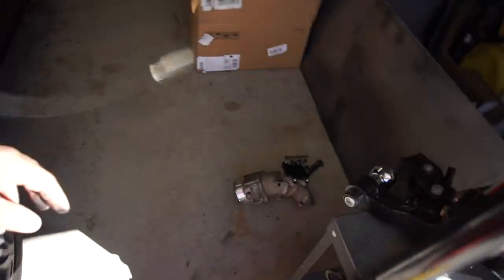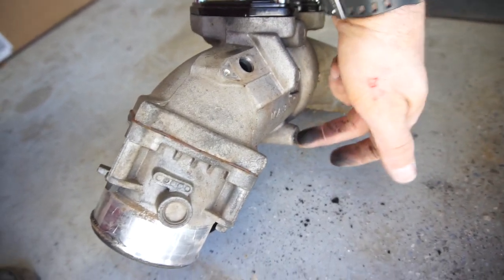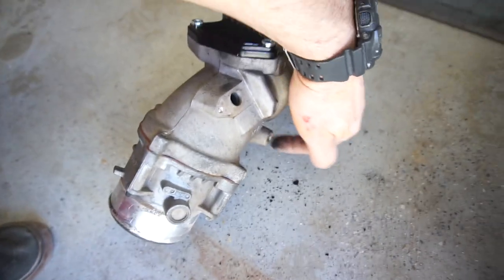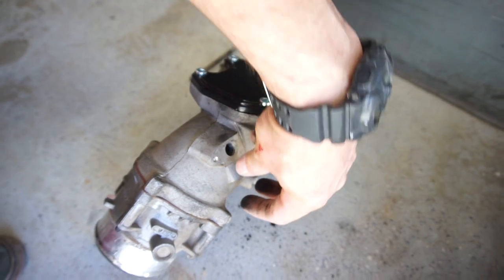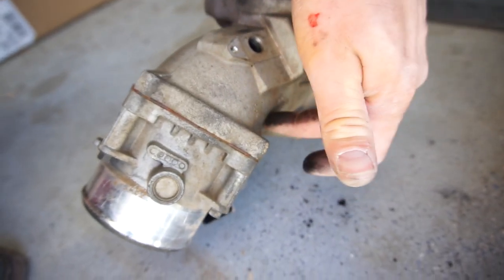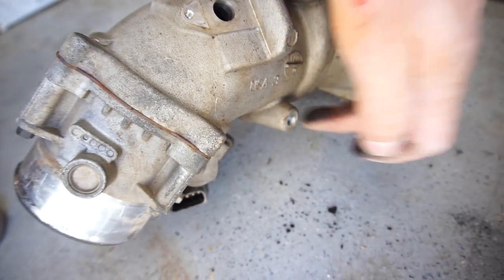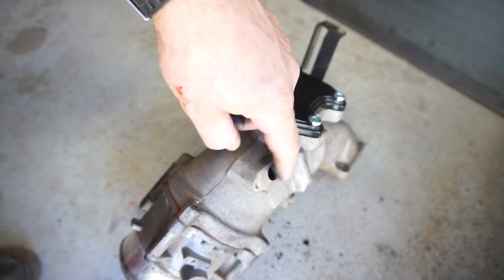That back one I ended up using needle-nose pliers to drop it in the hole and then tighten it. There's also a wiring harness bracket back here — before you can get the old intake off, there's a 10-millimeter bolt back there; undo that and the bracket comes off. On the Banks unit the bracket sits way back, so the connector actually blocks that bolt. Definitely put the bolt in first with the little metal tang from the wire harness, then connect the connector. Make sure you use oil on that O-ring.